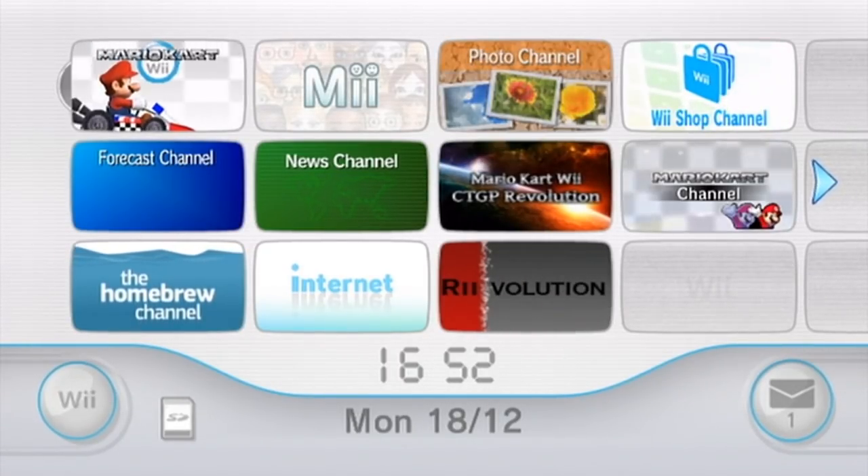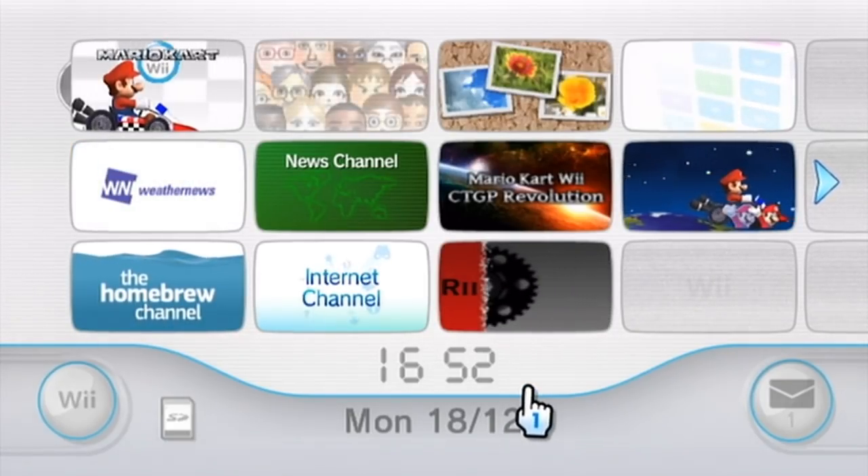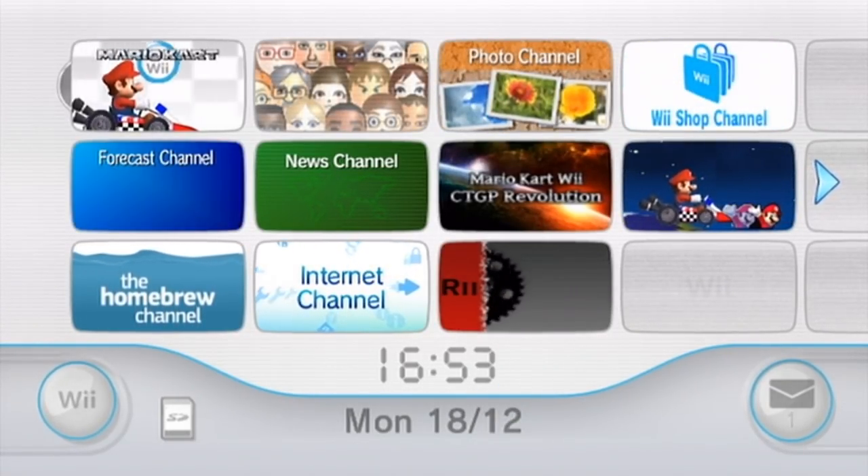Hello everyone, MrBean35000VR here, and today I'm going to be showing you how you can play Wii games online via WiiMFi via a brand new, very easy method that came out just the other day.